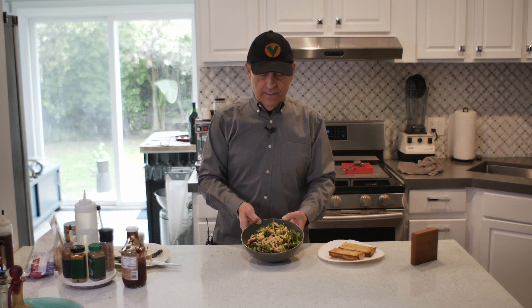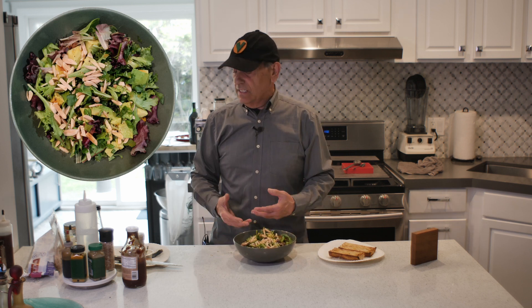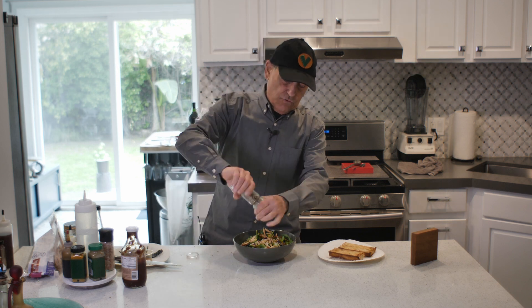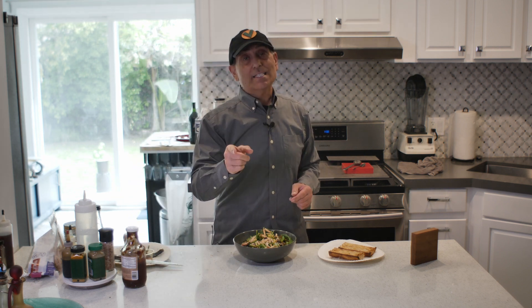There it is — look at that, is that beautiful? You'll see a picture up here of what it looks like finished. It's fantastic — it's got everything you want in it. I throw a little black pepper on there too if you like fresh ground black pepper, just put that on top. I'm Food Maker V and I will see you next time.